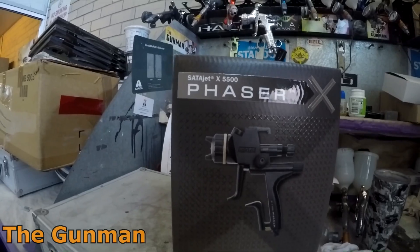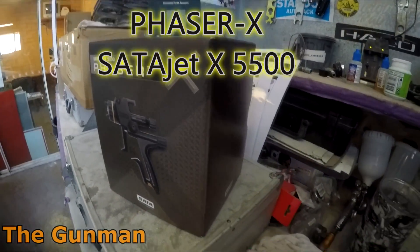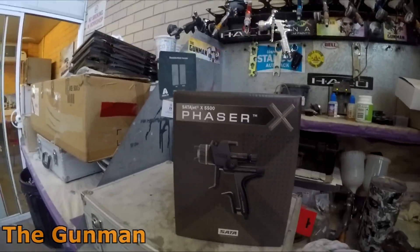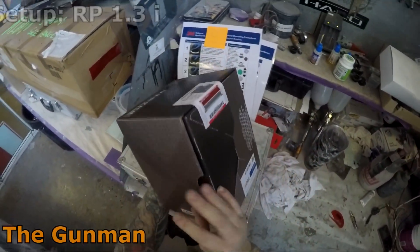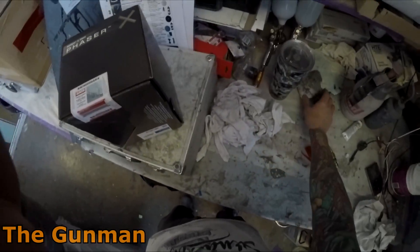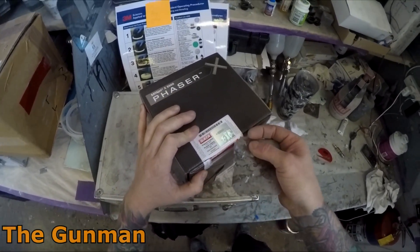How to YouTube and welcome to this episode of The Gunman. Today we've got the brand new Satajet Phaser X and we're going to be doing a review and demonstration on it. We'll start by having a quick unboxing just to give you guys a look at what you can expect if you do get one of these guns, although I do understand that 99% of you guys will not be getting one.